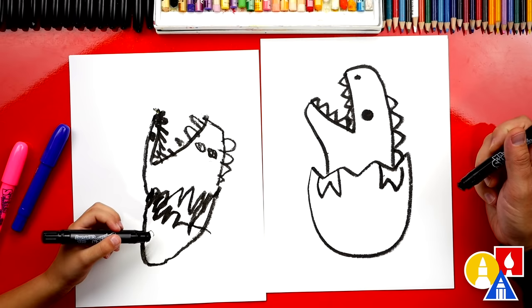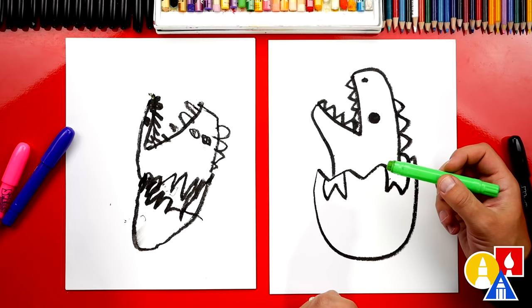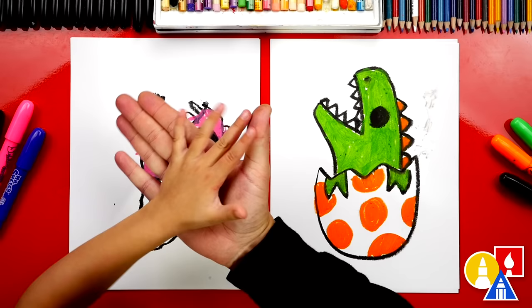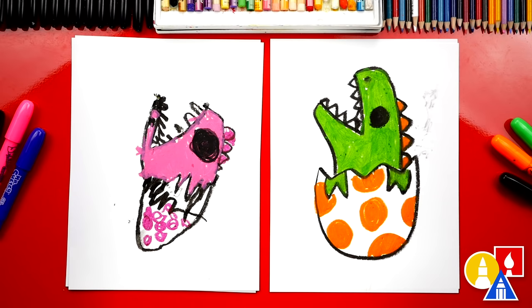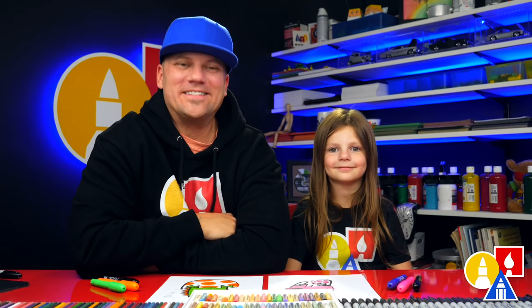We finished drawing our dinosaur coming out of the egg. Now we need to color it. I'm going to switch to green. Do you want to color your dinosaur pink? We're going to fast forward, but at the end you can pause the video and take time to color your dinosaurs too. We finished coloring and drawing our dinosaurs coming out of their eggs — yours turned out so cool! I love that you made your eye bigger. I added spots to my egg too. We hope you had a lot of fun drawing a dinosaur coming out of an egg. We'll see you later, friends. Goodbye!